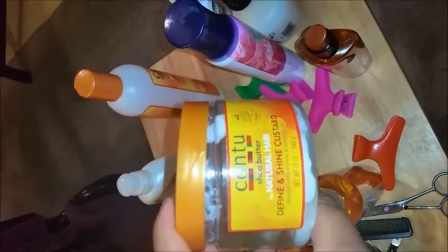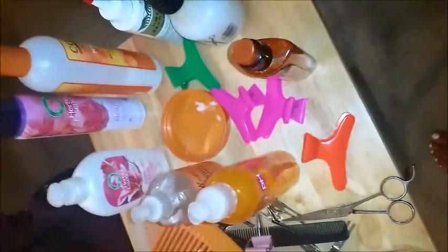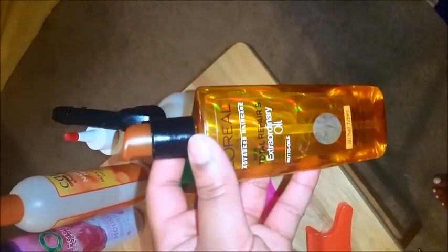The products we're going to use: I'm going to use this Cantu Shea Butter Natural Define and Shine Custard, which has a really good hold to it — kind of like gel but not as crunchy. I'm going to use this curl activating cream. I already went ahead and mixed some of the cream and the custard together. I'm not going to use this mousse, but if you want to you can. This is just a leave-in conditioner, and the Shea Moisture shine mist for when we're done. I'm using this Afroggy Carotene and Green Tea Reconstructor to put protein back in her hair.